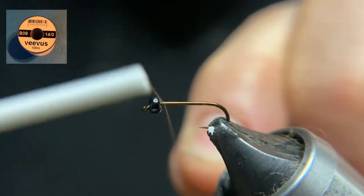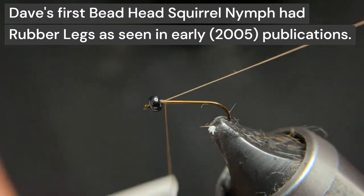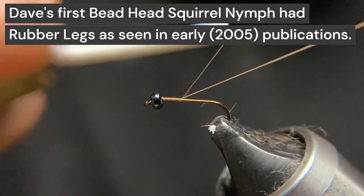Start behind the bead and then using the tag we're going to work our way back with the thread, sliding down making touching turns.